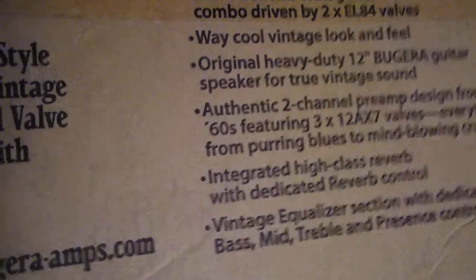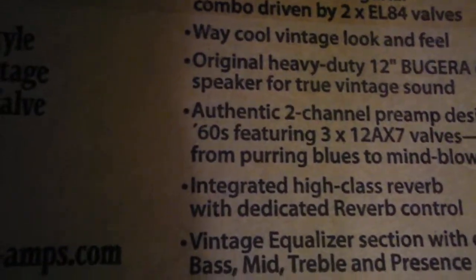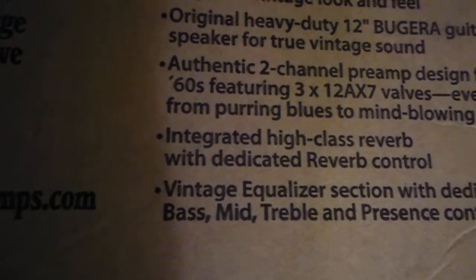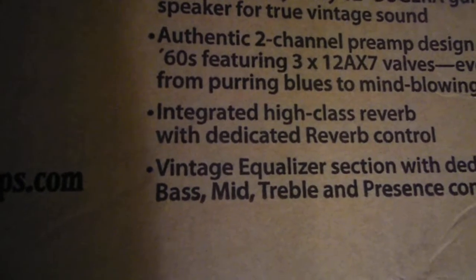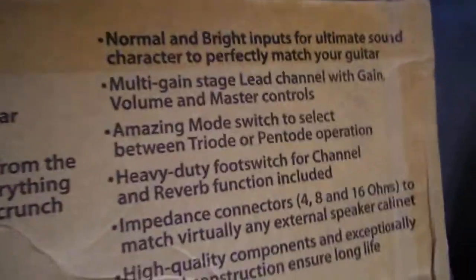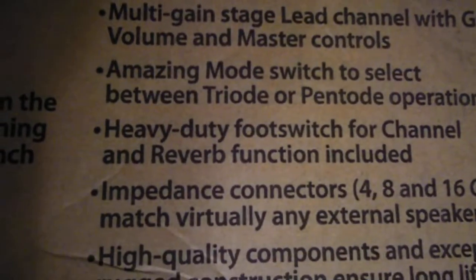Hand built. It's got two EL84 valves, a 12 inch Bugera speaker, two-channel preamp with three 12AX7 valves, high class reverb. It's got normal and bright inputs, and it's got a mode to change the wattage on it.